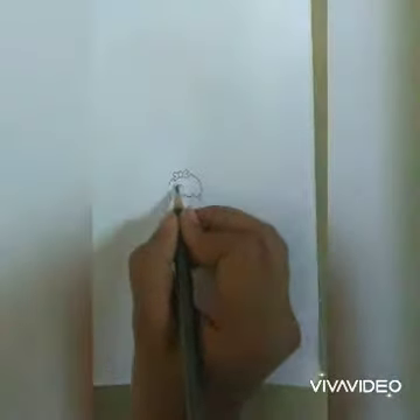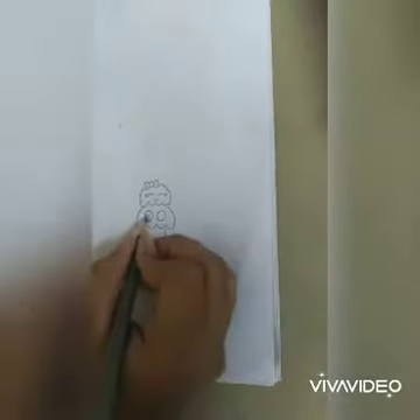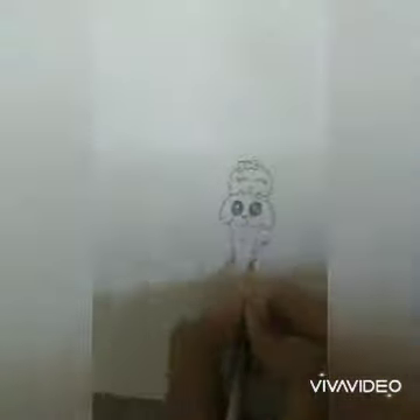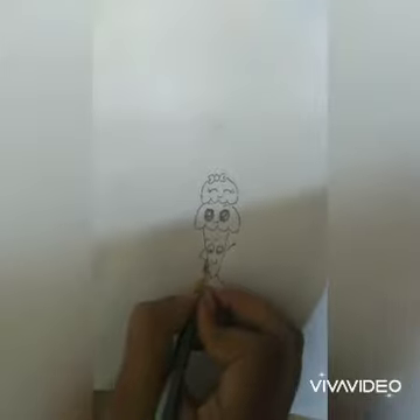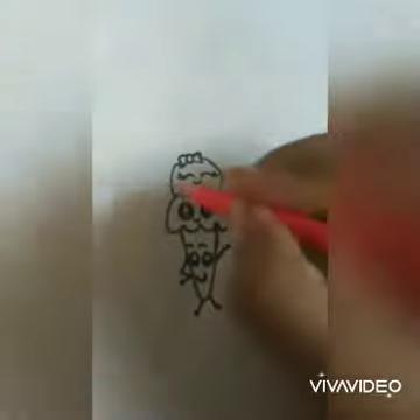Now adding a tie, eyes, and smiling face. After that, we switch to a black sketch pen to go over the pencil drawing and complete the outlines, including the eyes.